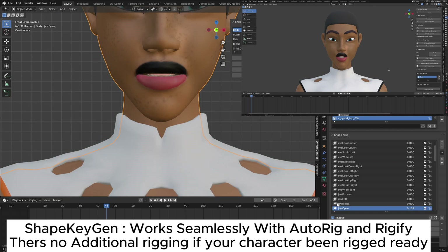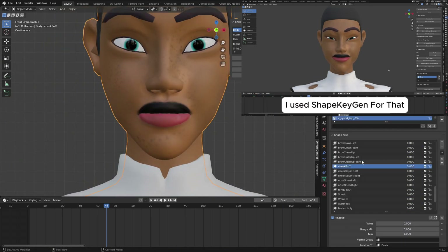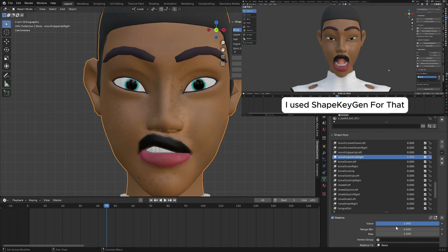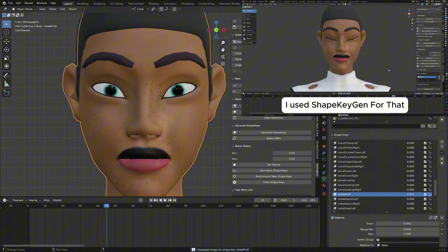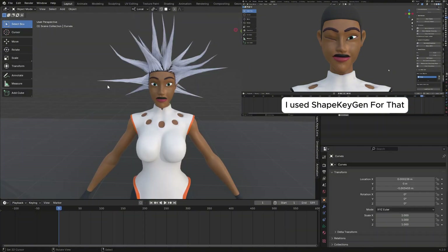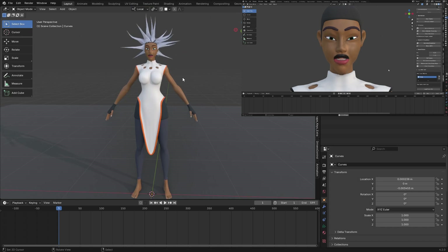All the add-on links are going to be in the description. If you want to learn how I made this character or how I modeled it from scratch, you can comment and I'll show you. Same goes for the hair — just comment and I'll show a step-by-step guide on how I did everything from scratch.